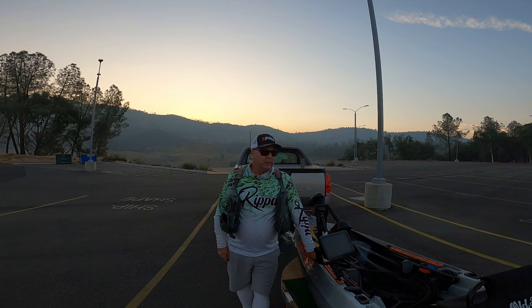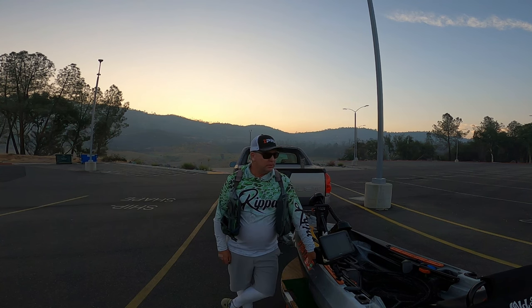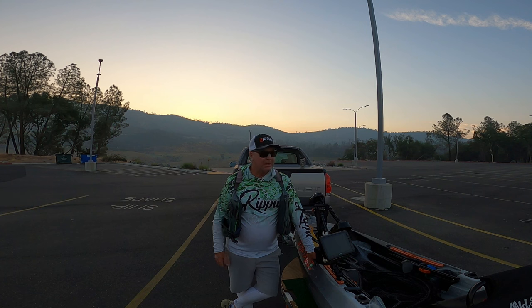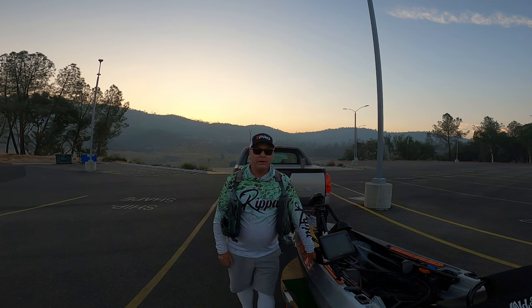Good morning and welcome back to the channel. I'm back on Lake Oroville this morning — going to give it a try, kind of weird to be back-to-back on the same lake, but the bite was so good last time I had to come back. We've got nine rods this time: two rods with two different spoons, a mini jerkbait, a deep diving jerkbait, a free rig, a deep diving crankbait, a Carolina rig, and a drop shot. Let's get on the water and find some fish.